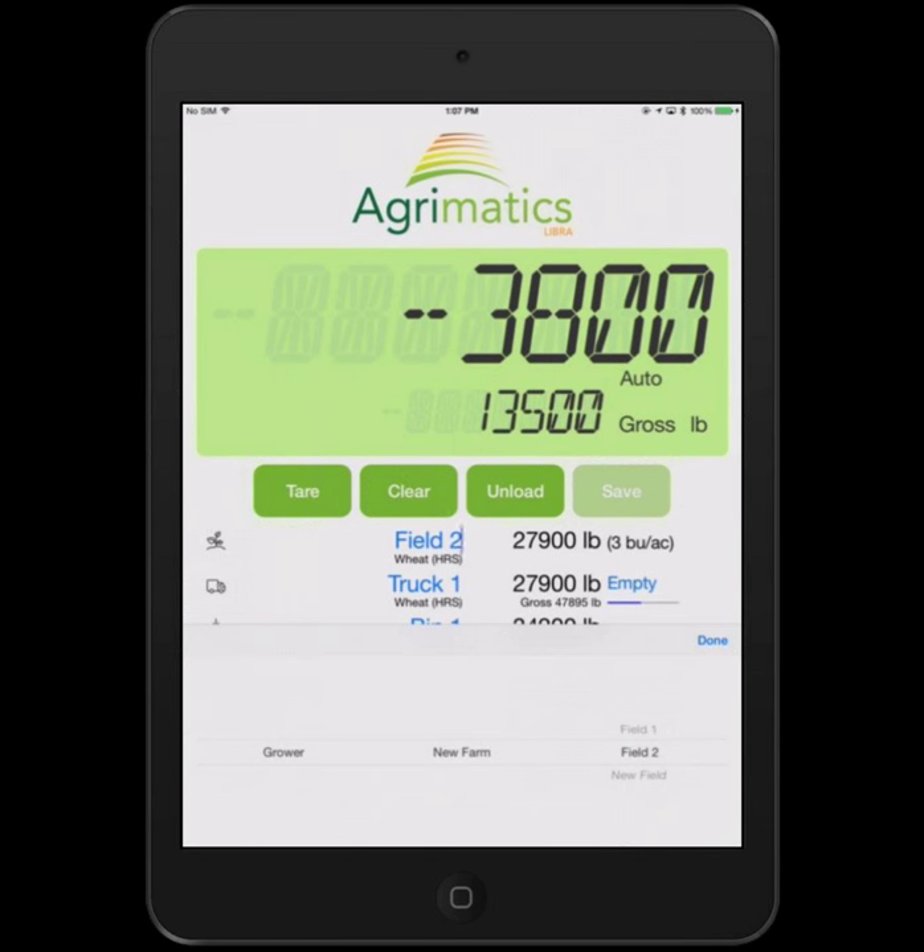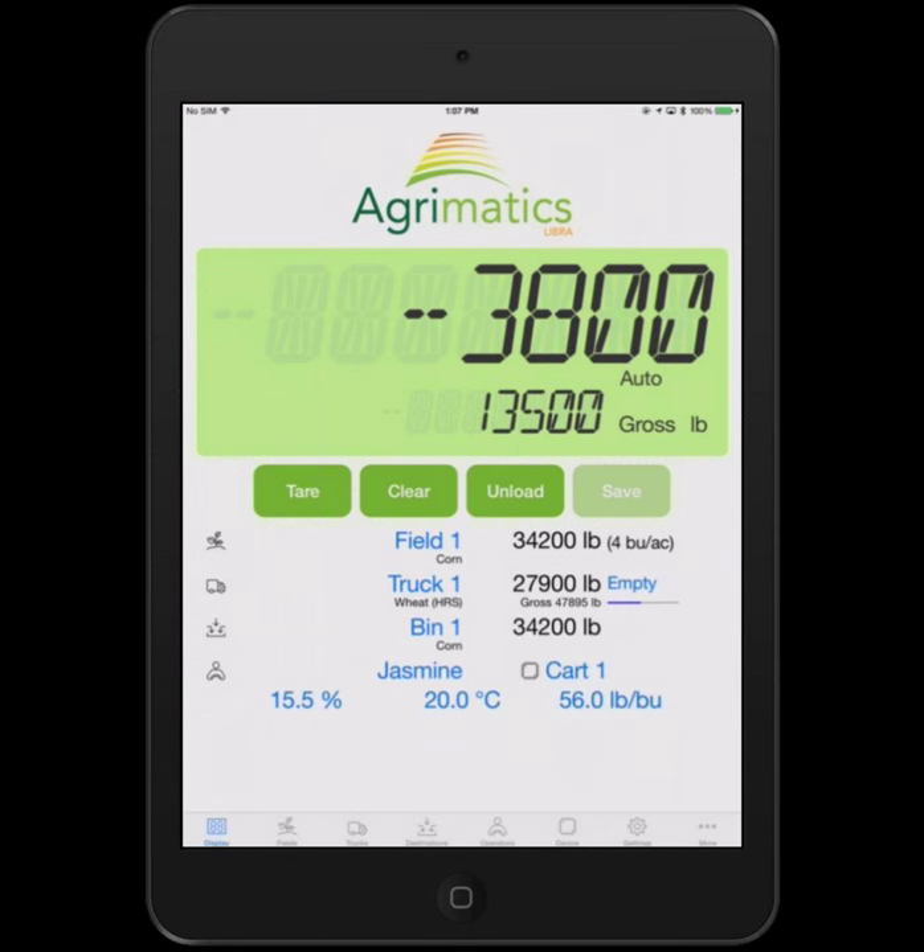The operator can easily change any of these by tapping — for instance the field button. From pre-configured lists, typically set up before harvest, you can select the field by choosing from grower, farm, and field. The system is really flexibly set up, much like mainline manufacturers of equipment. Some call it client, farm, and field — same thing. So here we'll select field one. It shows that's corn. We'll go back to two for now.